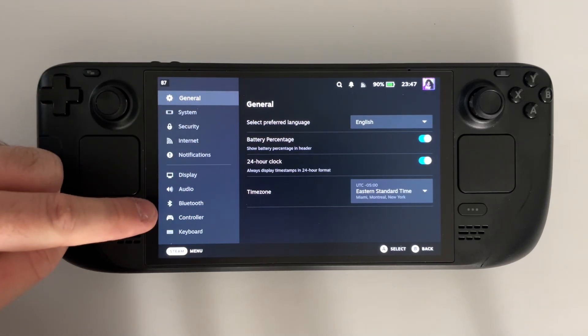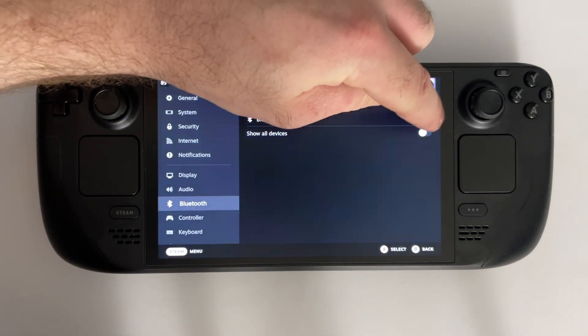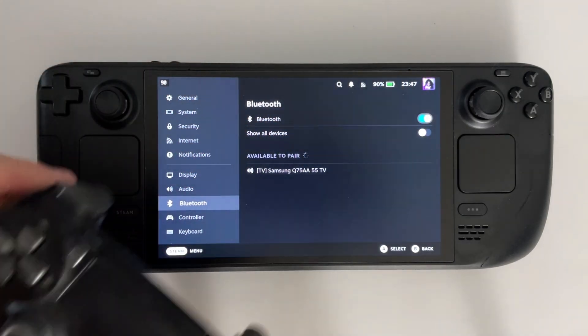Now in Settings, we're gonna be selecting the Bluetooth option, and you wanna ensure Bluetooth is toggled on. Now once Bluetooth is turned on, you can go ahead and grab your PS4 controller.